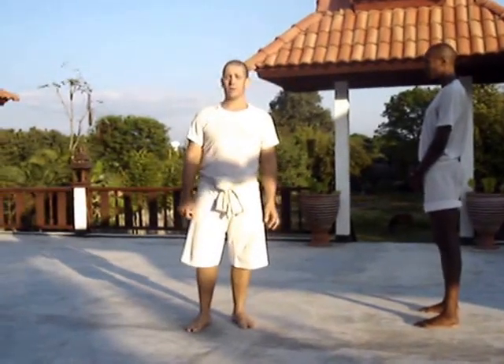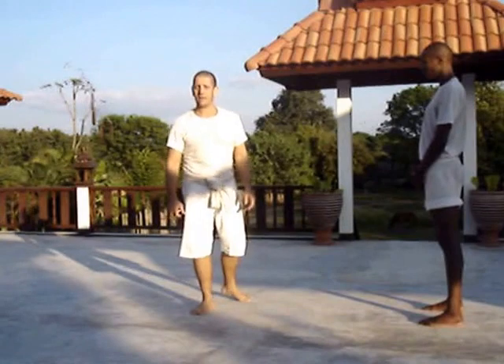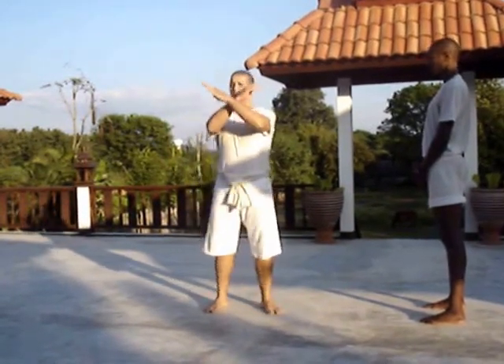Welcome to the Muay Thai Sangha footwork series. Today we're going to describe exercise number three, related to the next footwork.